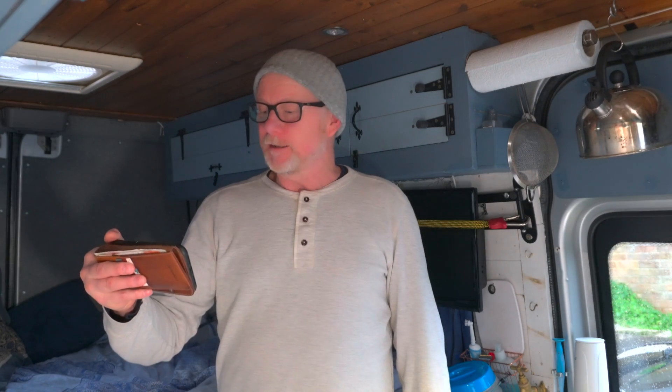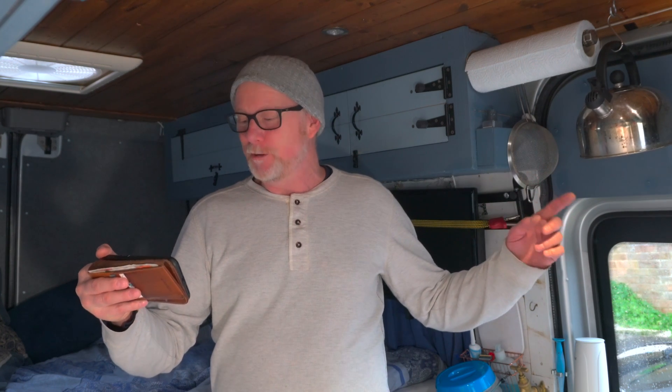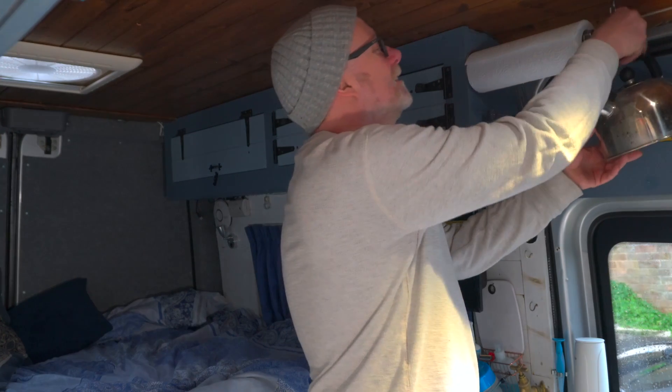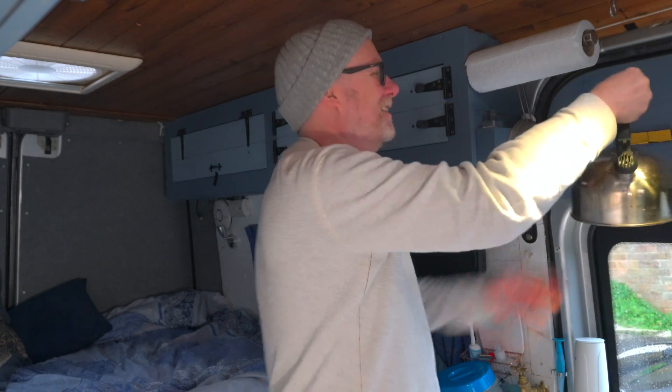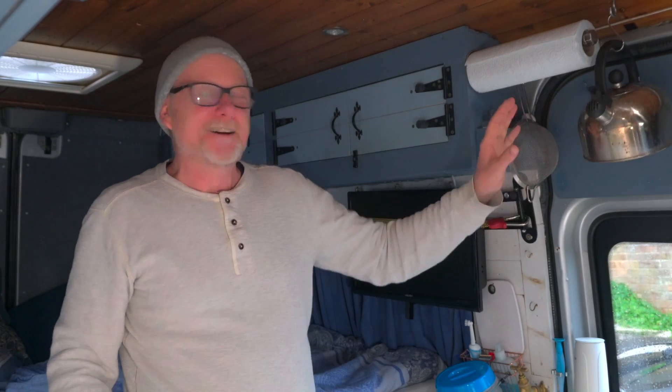PH Brand asks whether my kettle bangs against the van door while driving. It used to bang terribly, but now I've put some soft pads on the door so when it makes contact it's just a gentle thud rather than a loud bang. Before I got the hook, I used to just put the kettle in the sink while driving to stop it rolling around. Great question and well spotted.